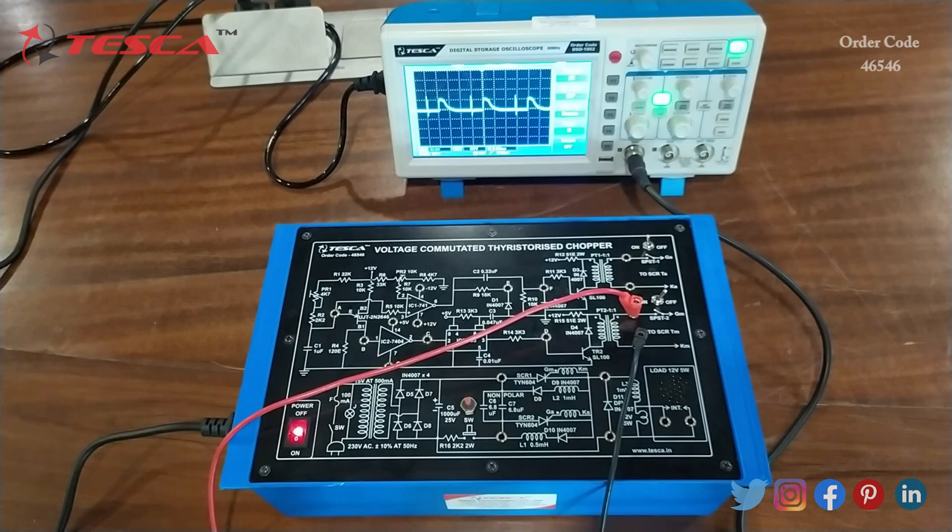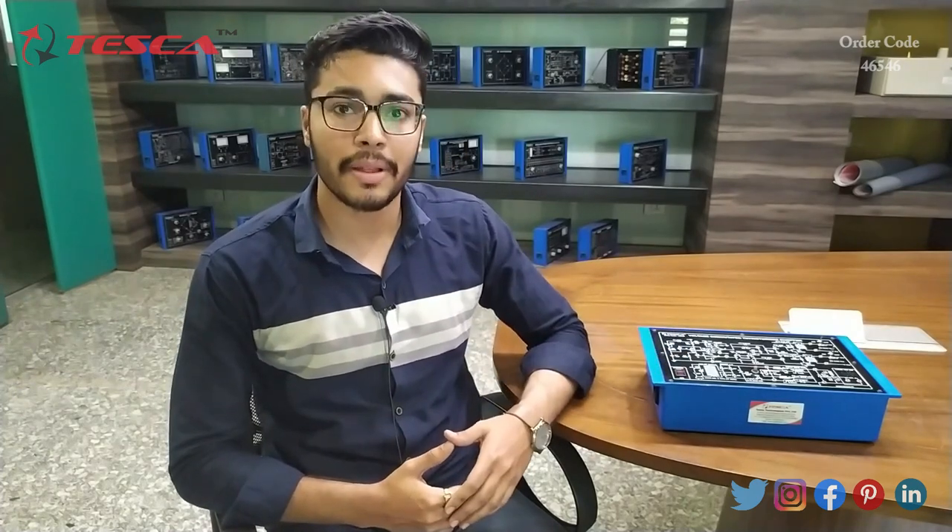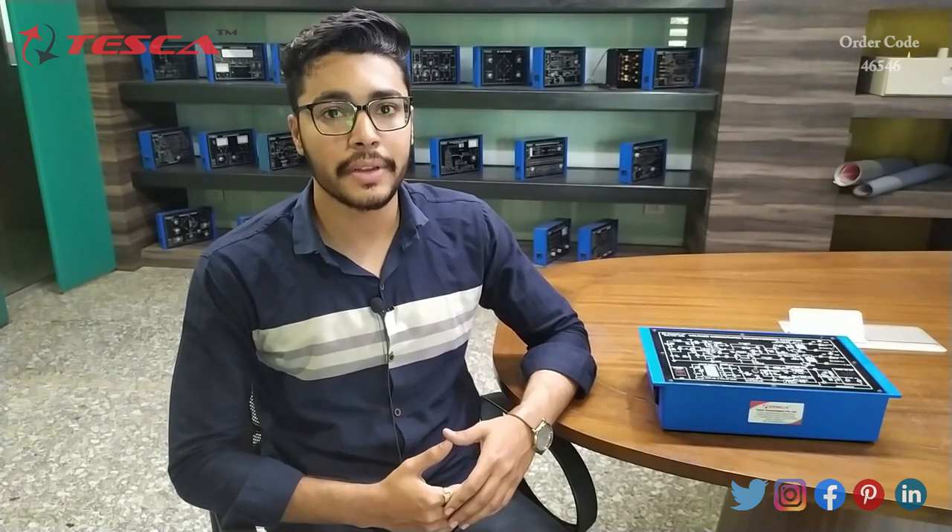You can cross-check these waveforms from the manual. That is how we can perform the experiment and observe the waveforms on the DSO. If you have any query related to this kit, you can contact the Tesca Global website — you can find the link in the description. For more information, go through the manual. Thank you for watching — if you like this video, like, share, and subscribe to our channel.